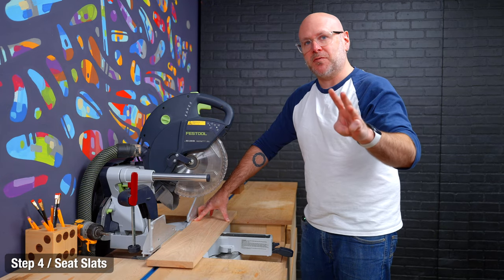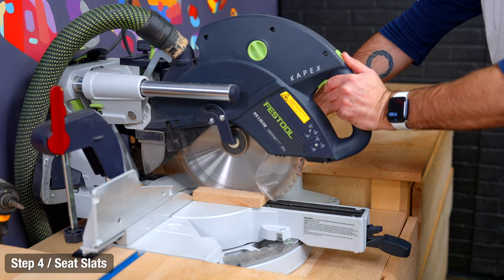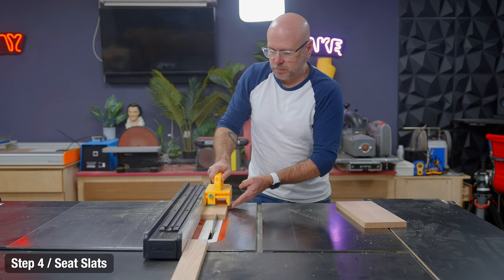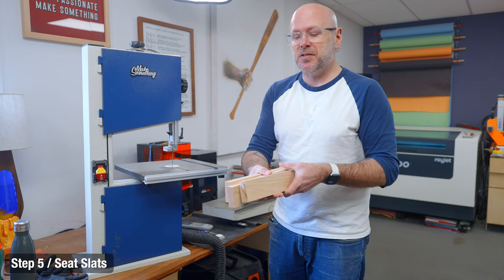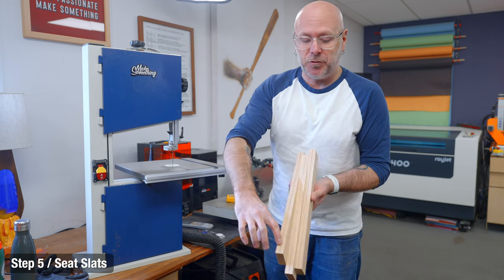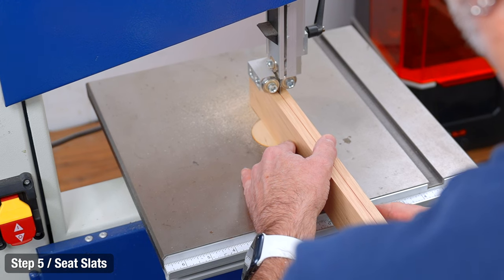Now we're going to cut three pieces for the seat slats. We're going to start at the miter saw and then rip them to width. We've got three pieces and we're going to resaw this into six pieces. I'm just using a little benchtop bandsaw for this — I'm not even going to use a fence. I drew a line right down the middle and I'm just going to cut right on that line and freehand it.